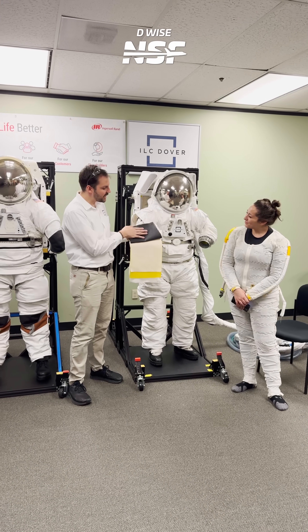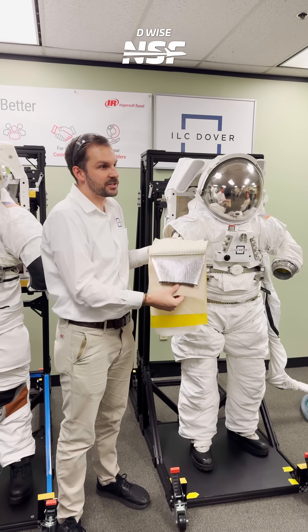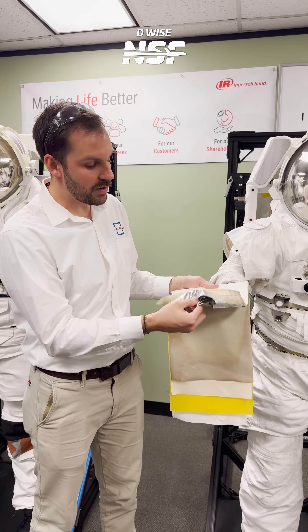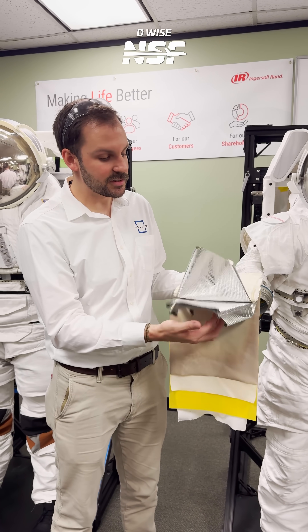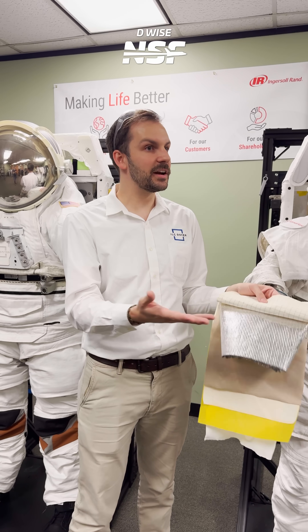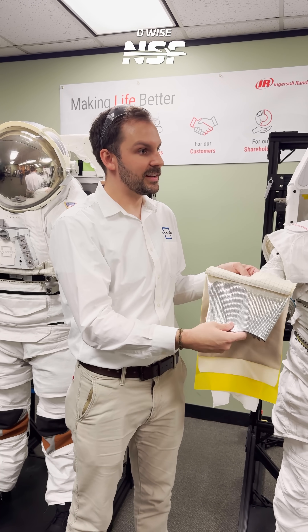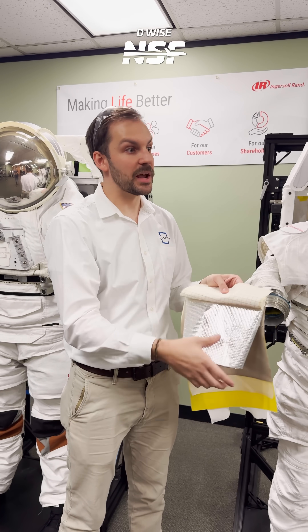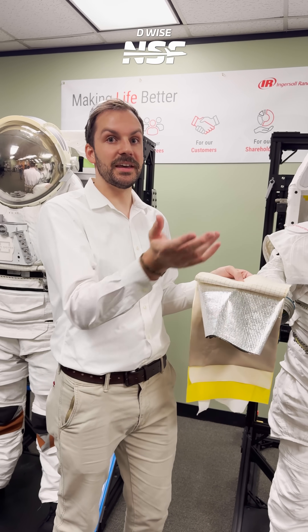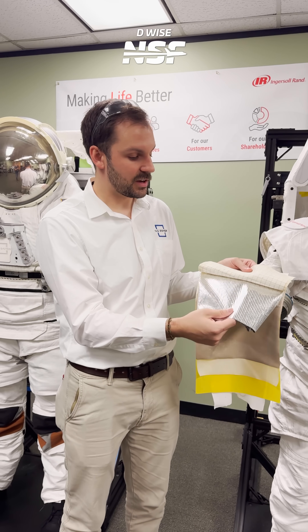There's an inner layer — a neoprene-coated fabric to make it soft and abrasion resistant. Then you have about seven layers of aluminized mylar. Every time you see a satellite or the lunar landers from Apollo with all that gold and silver foil — same deal. It's that insulation layer, like on the James Webb Space Telescope, to keep heat out or cold in.